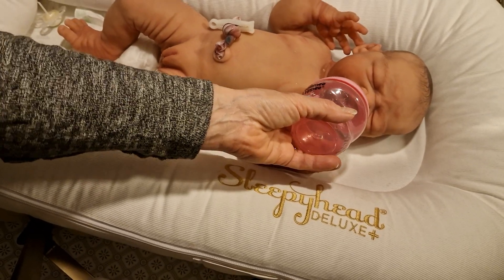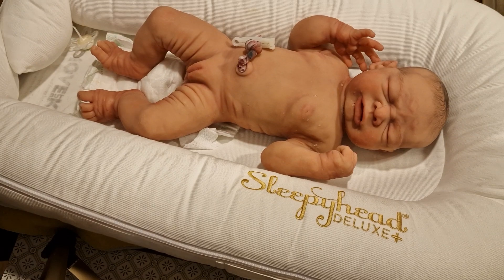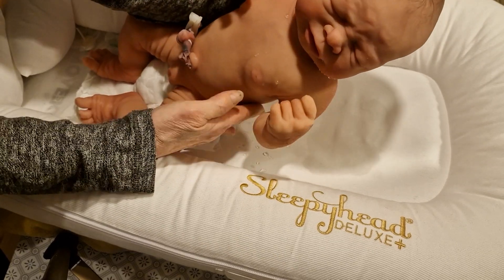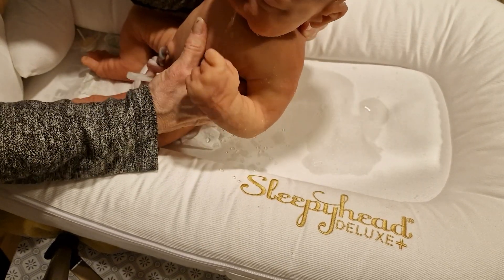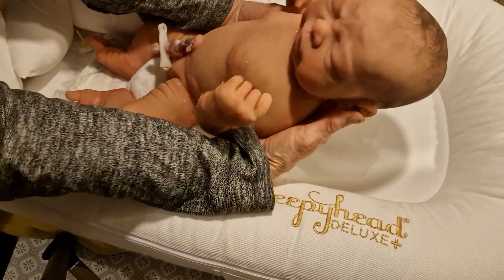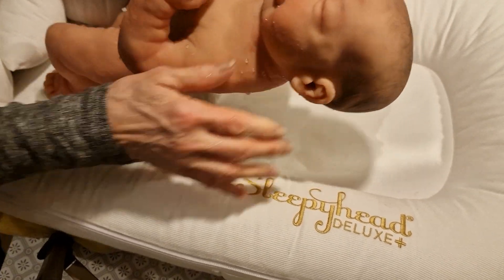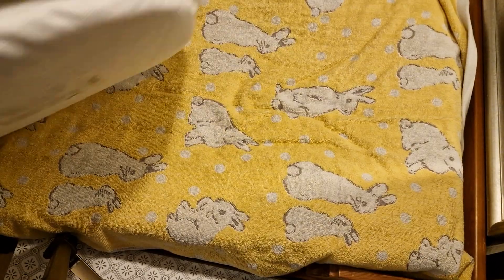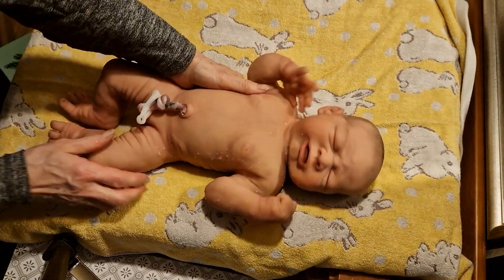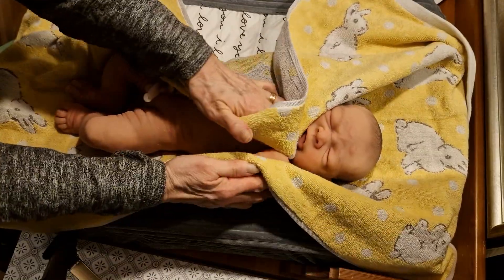Yeah, little baby. Okay, let's see. Well, we perhaps have to burp you a little bit now. It wasn't too much. She's all wet — poor baby, poor little one. Now we have to take you out from this, to something more soft and just make you dry.